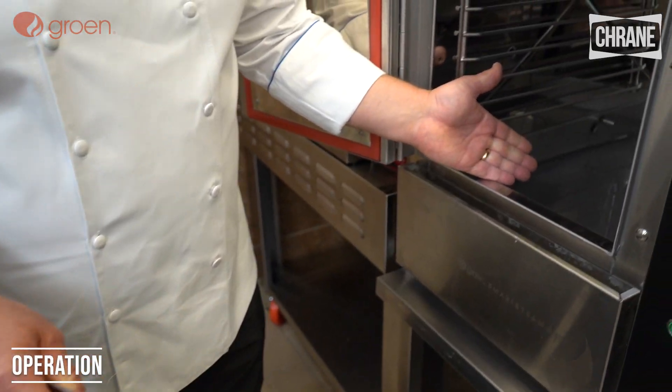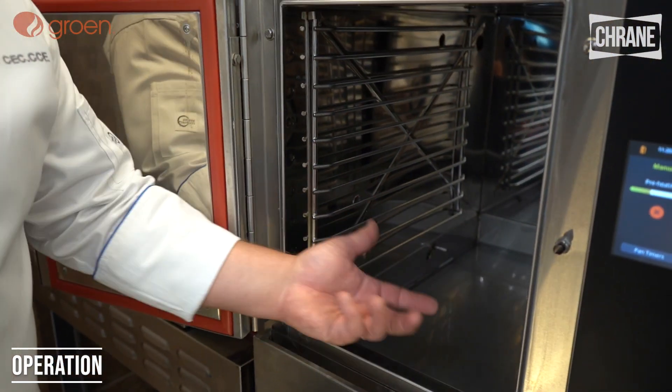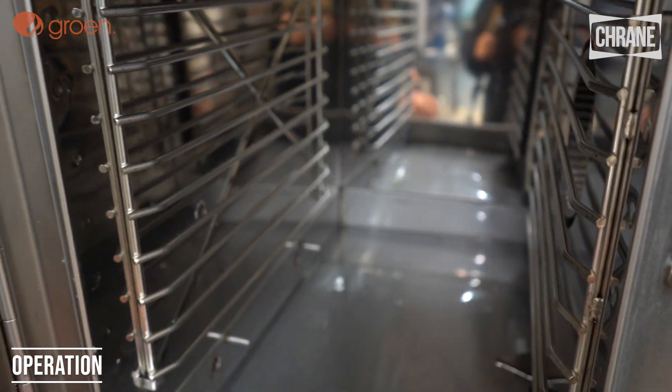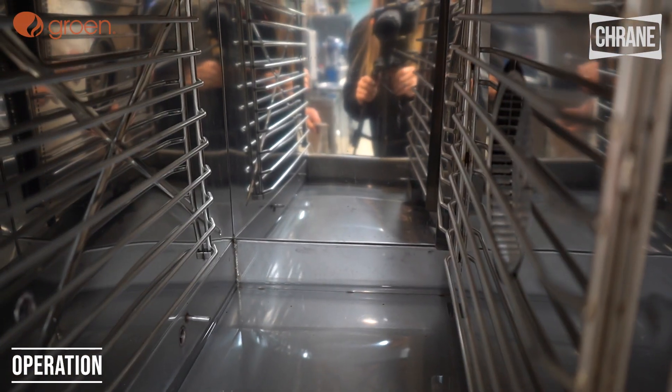Here's our water reservoir that holds all of our water. With this lid on the top, it heats and creates steam. You'll see on the side here is a convection fan. This is what gives you steam all through the cavity of the chamber with all of your pans inside.